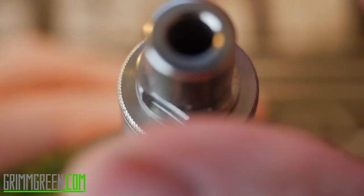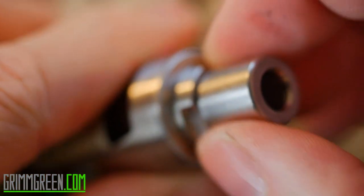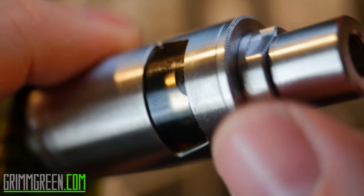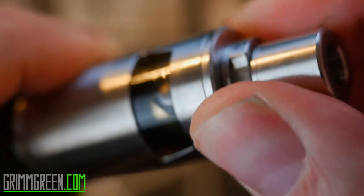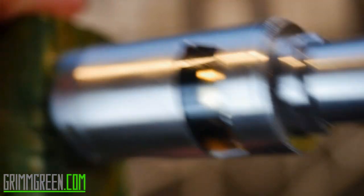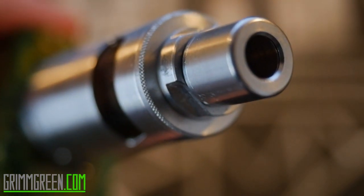We've got a full tank now. The top goes on a lot like the Kyfun Mini Version 3 and the Serpent. When you get that top on, you can see it's a little bit knurled for grip. You have to turn this tiny little middle ring maybe one, two, three turns, and that's going to open your juice flow back up. So we have open juice flow and a full tank — let's get back to normal view and vape this already.